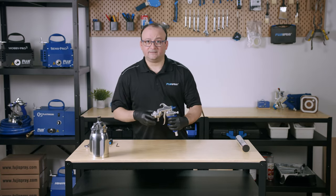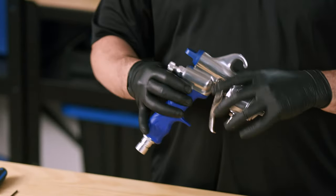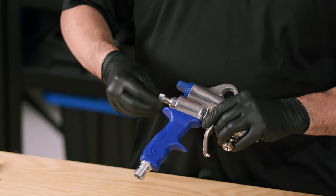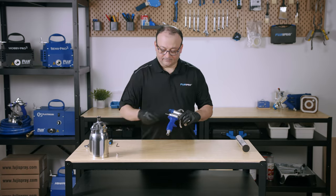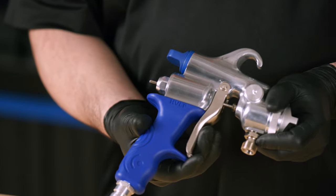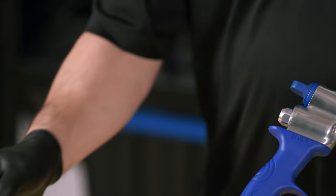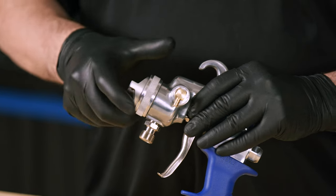Set that aside and now we're going to move on to removing the fluid control knob at the back of the spray gun. Here we have the needle spring. You're going to pull on the trigger and carefully slide out the needle — be careful not to bend it. Bring it out to the front and we're going to remove the collar and air cap.